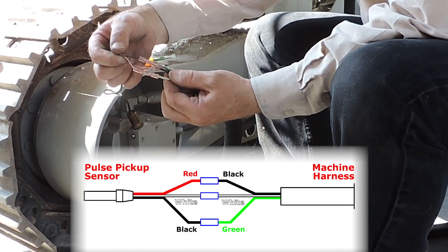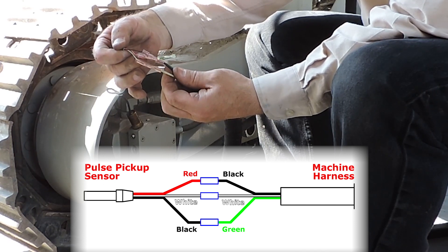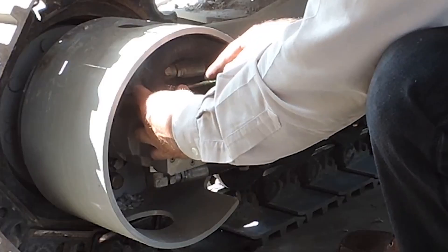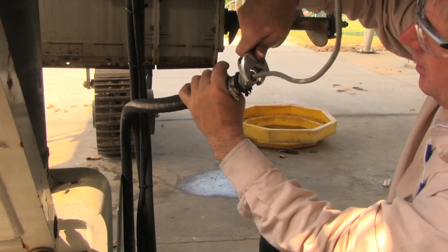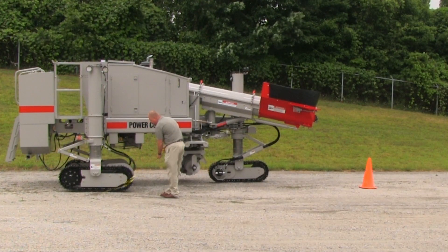Remember to match the colors correctly. Slide the protective hose back into position and secure it to the brass nipple. Tighten the compression nut at the top of the hose. Remember to reset your 60 amp breaker. The new sensor is installed.